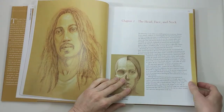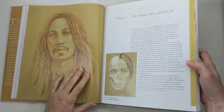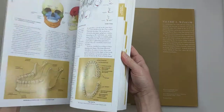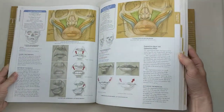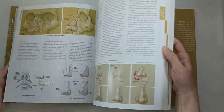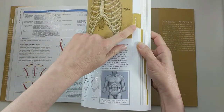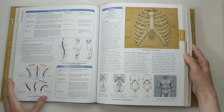The first chapter that really gets into the body covers the head, face, and neck. She then goes through the different parts of the body in detail, and there are nice tabs on the ends of the pages so you can find specific things you're looking for.